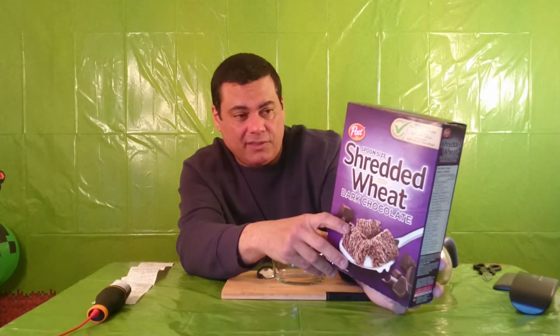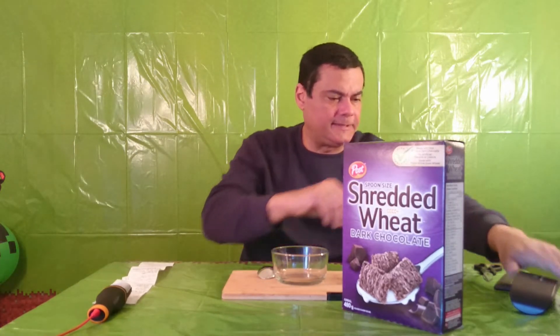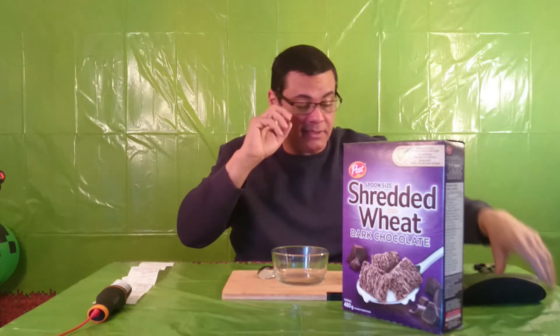I did a little research for this, and this is what I found. This cereal is 100% whole wheat, whole grain wheat cereal. It has no artificial colors.